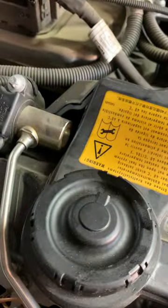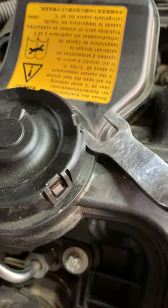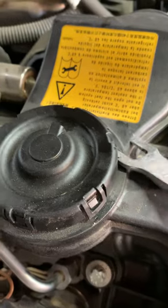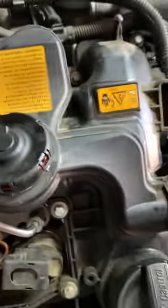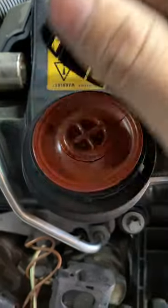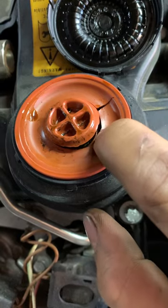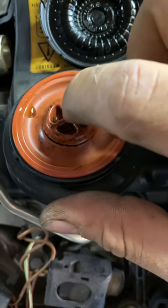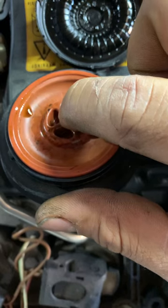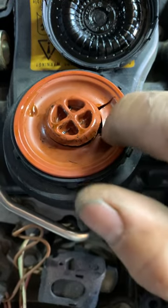The PCV valve, or crankcase valve. We'll go ahead and remove that and inspect it. You can use any of these tools — pinch it out. Here it is, and you can see around here how the membrane looks. Take this one out. This is what the valve does — it opens and closes.